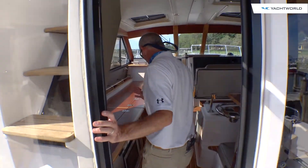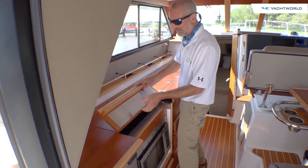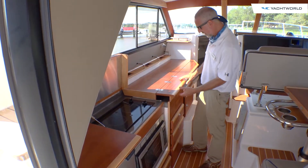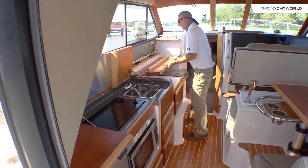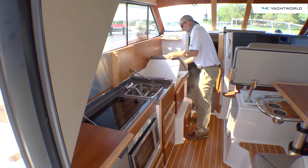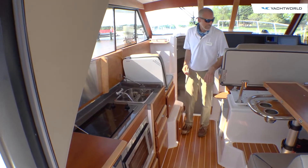The entire port side of this boat is one more big giant transformer — check this out. Flip it up and you've got your stove and your microwave under there. Flip this one up — there's your sink, with some more cabinetry down there. Flip this one up and now you've got a seat for a passenger to face forward.